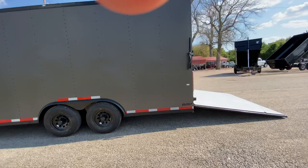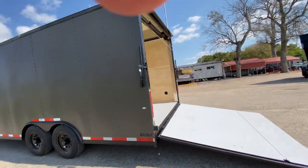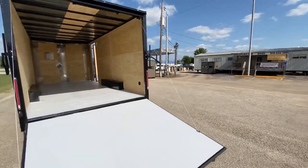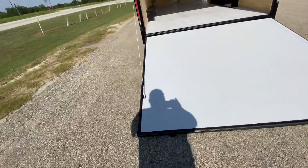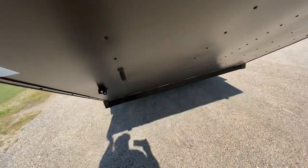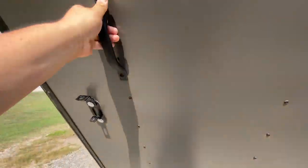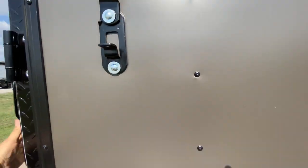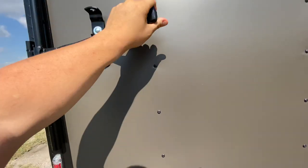Coming to the back of the trailer, it's going to have all your LED lighting. It's got your rear ramp door with spring assist. I'm going to demonstrate how easy it is to raise and lower this gate — basically one hand, heavy duty. It can still lower with the spring assist. It also has your bar lock and latch on this one as well.